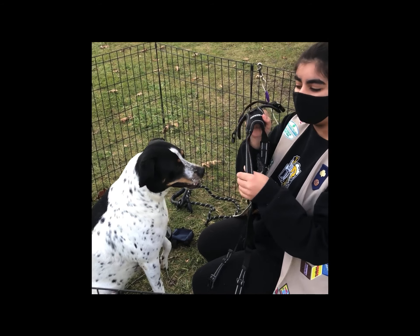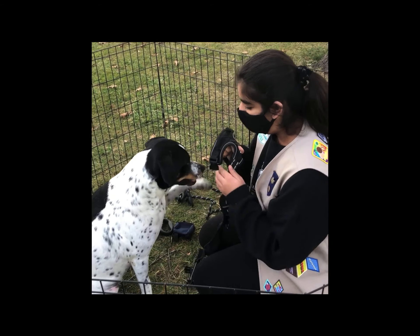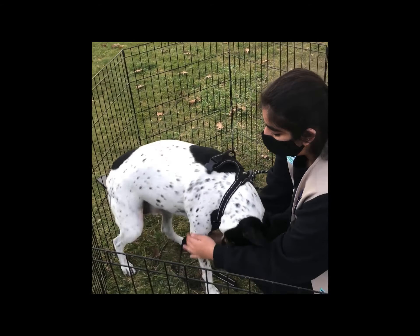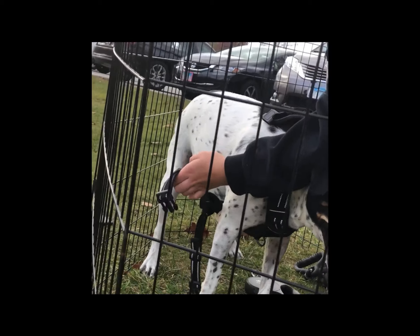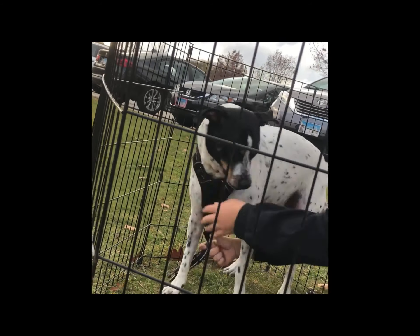You just gotta take this front part — the bottom part goes on their chest, and you put their face through it. Then the two buckles you have to grab from the side and under. You pull it up, straighten it out, and you clip it. It's the same for the other side.